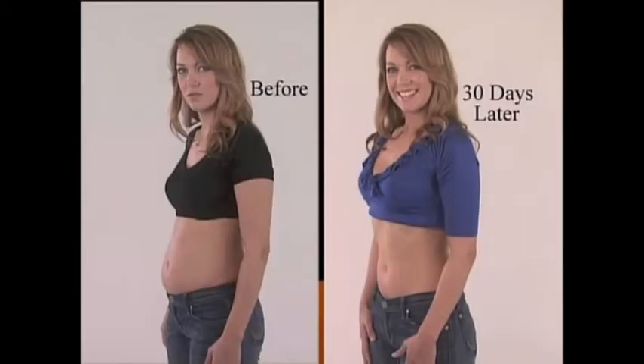I lost 10 pounds and four inches in only four weeks with abs and core. It makes me feel fabulous.